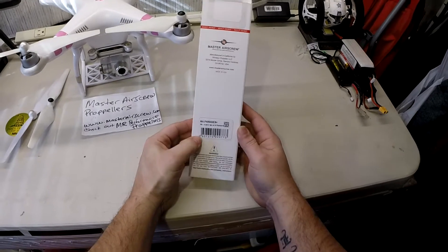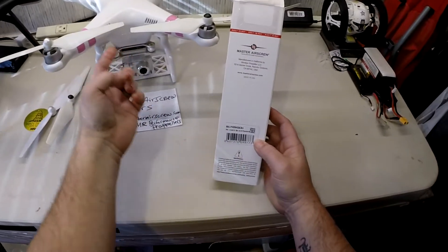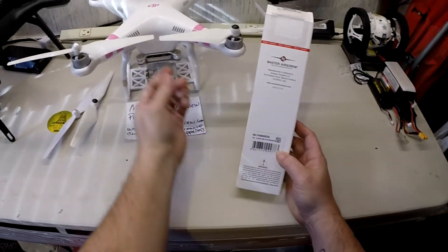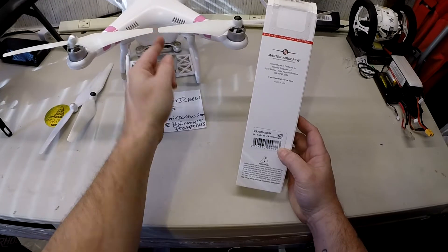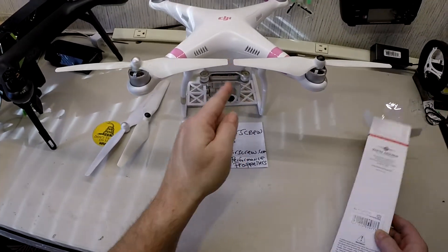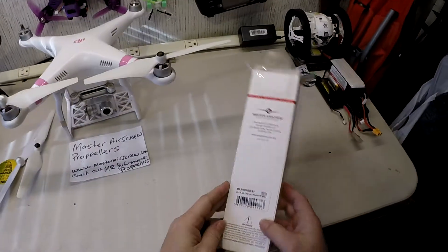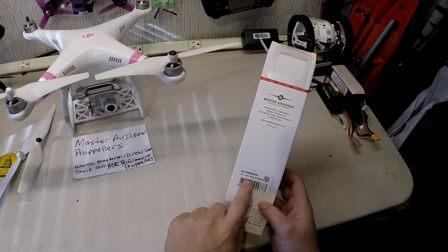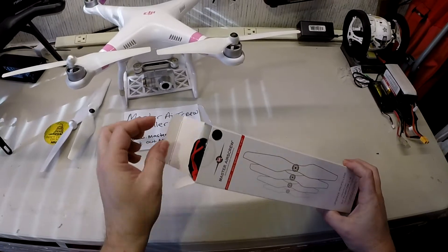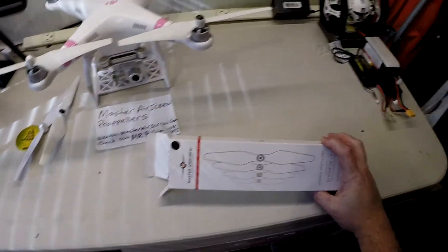They are 9.45, just as what your Phantom props would be. They'll be no longer than what they are — you can't have too much more because you only got a little tiny gap in there. You definitely want to not have your props smack into each other. So they're on point on that — they definitely have the size down.